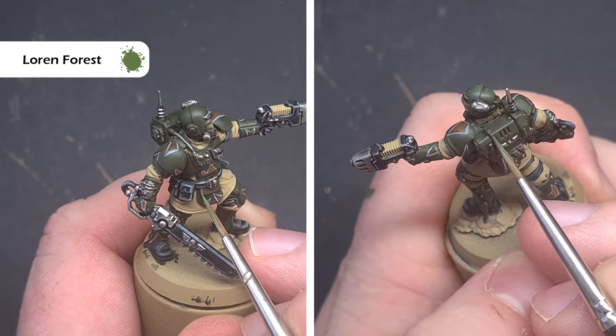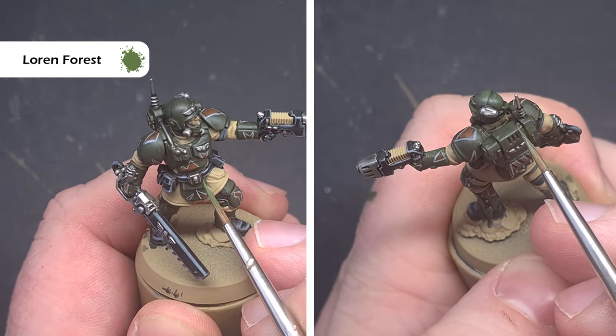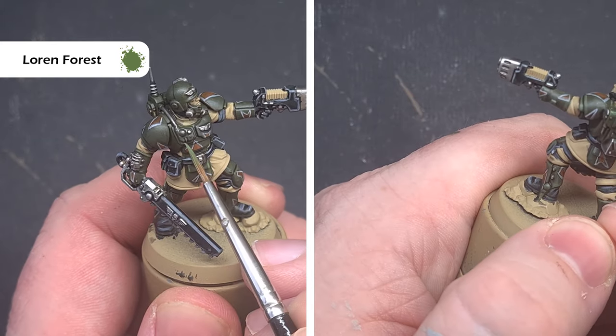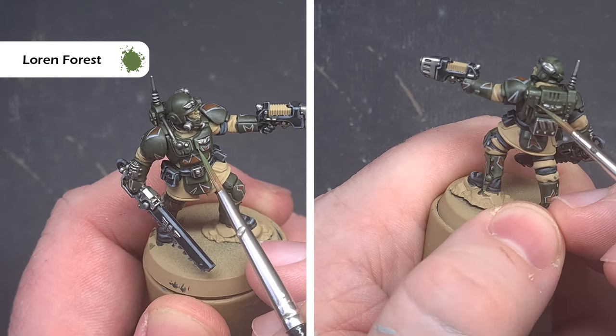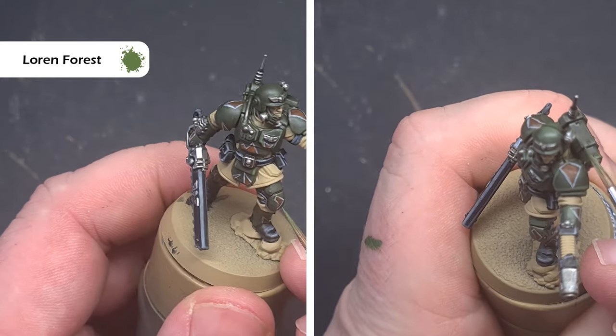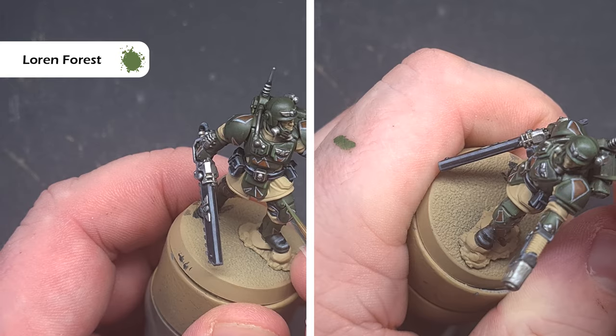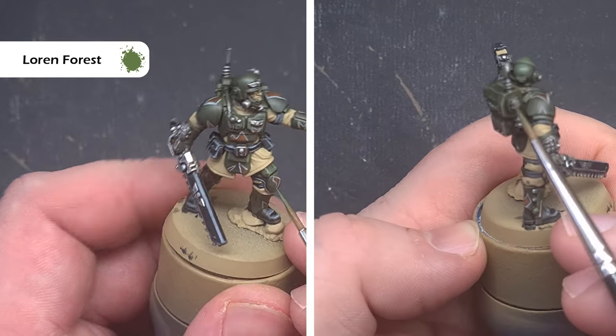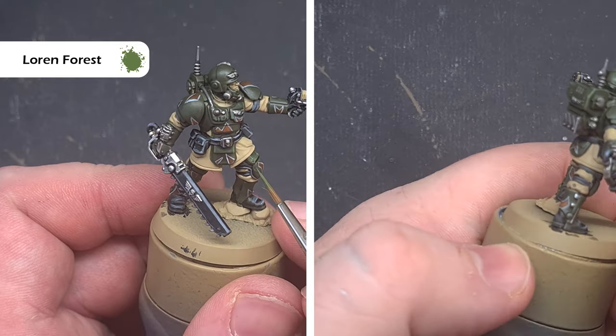Now let's start highlighting that green carapace armour. The first colour we're going to use is Loren Forest, and what we're looking to do is catch all those sharp edges using the tip of the brush to get a nice crisp highlight. Work your way all over the model — this is probably easiest to do on the backpack as it's got the most sharp edges — just looking to start highlighting and make the armour come alive a little bit.